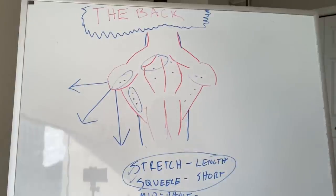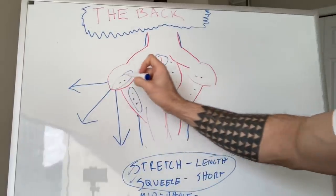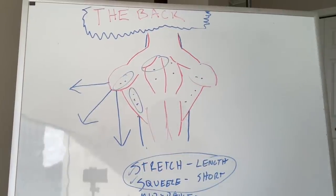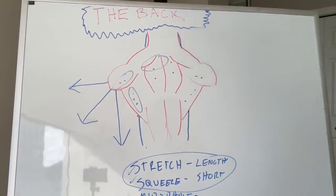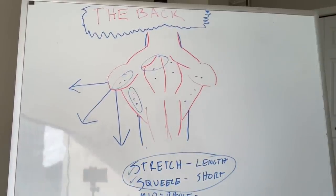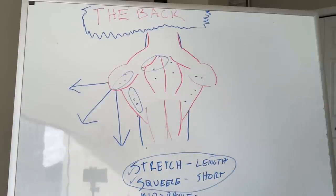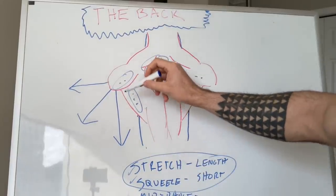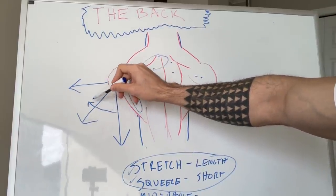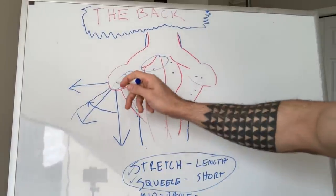To recap: arms down targets lats, arms at 45 degrees is a blend of everything, arms out targets rear delts and upper back. When people say they never feel their lats, take a look at your form — recording yourself training comes into play here. Look at where your arm ends up at the fully shortened position when you squeeze at the end of the concentric. If you start with arms down but in the course of doing the rep your arm drifts out, it makes sense that you don't feel your lats, because you didn't keep your arms in place.